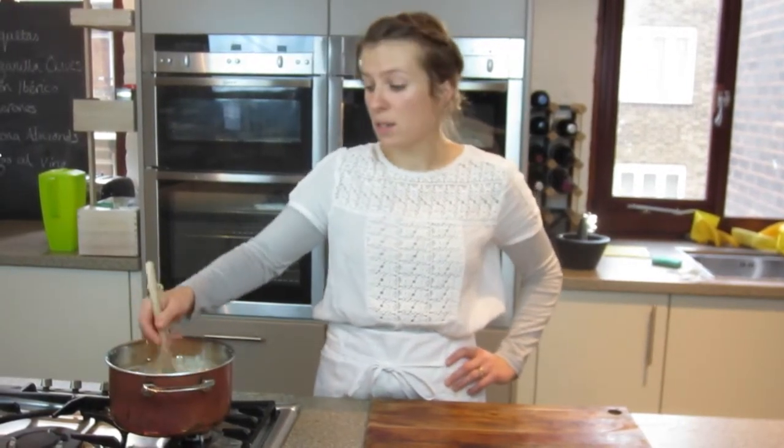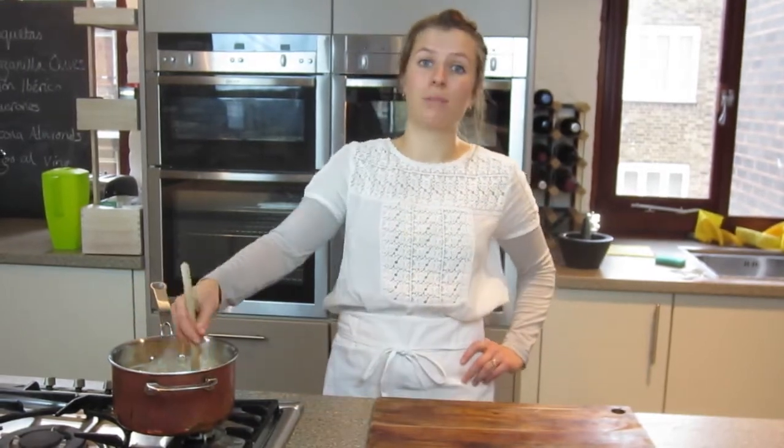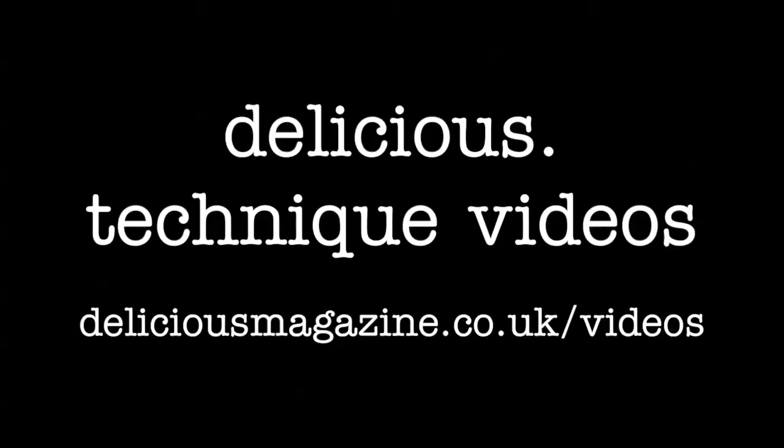You can either leave your custard to cool, pour it into an airtight container and keep it in the fridge for a few days, or you can serve it warm over apple crumble. Thank you.